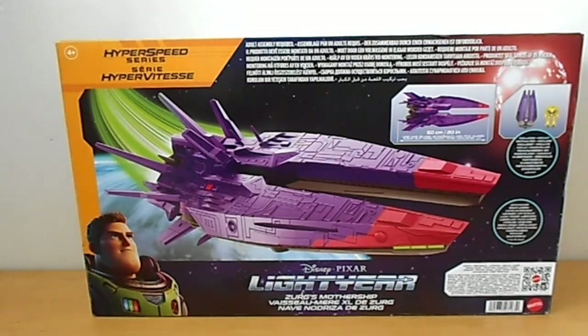Hi, Bill here. Today I'll be reviewing Disney Pixar's Lightyear Hyperspeed Series Zorg's Mothership. This came from Smyths toys in the UK.